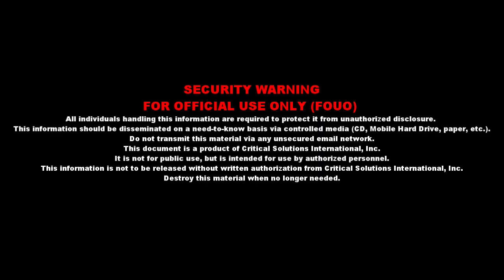Security Warning. For official use only. All individuals handling this information are required to protect it from unauthorized disclosure.